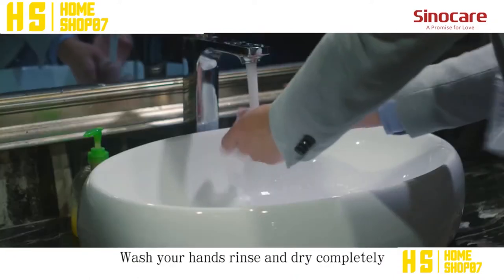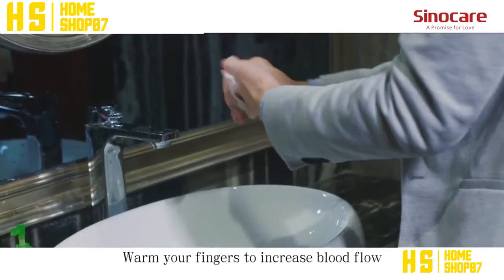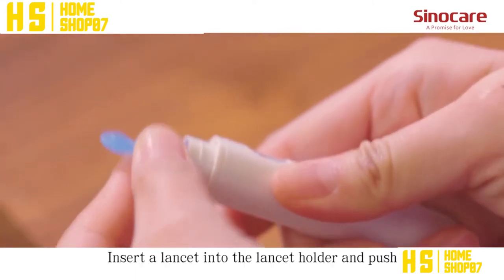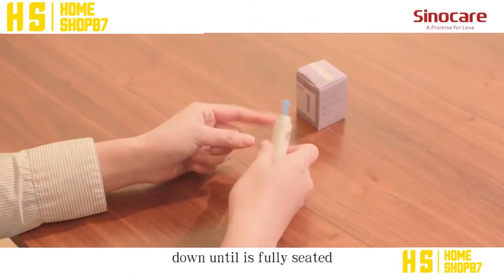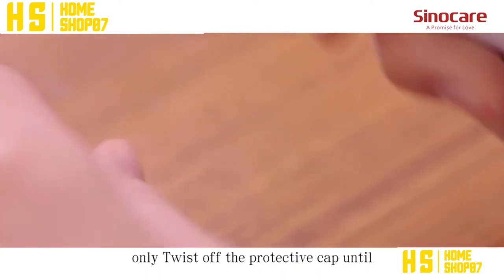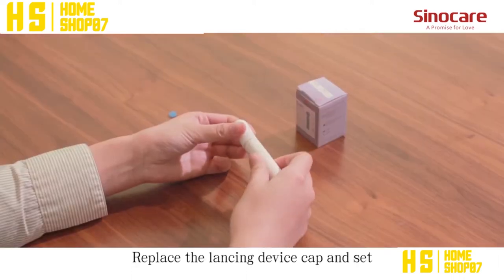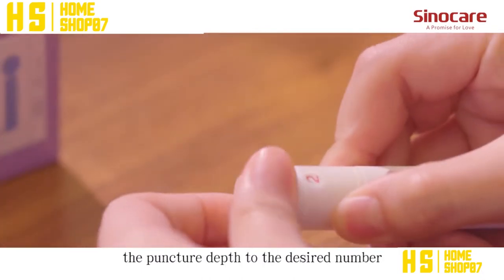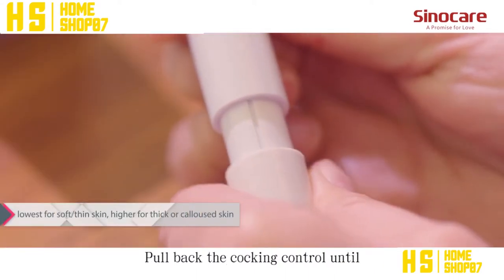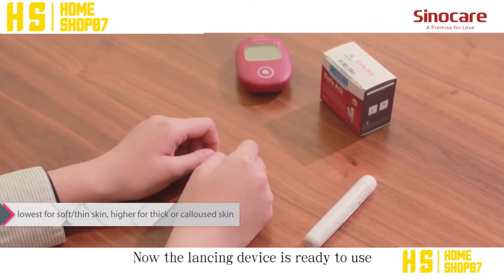Wash your hands, rinse and dry completely. Warm your fingers to increase blood flow. Screw off the cap of the lancing device. Insert a lancet into the lancet holder and push down until it's fully seated. Note that the lancet is for one-time use only; twist off the protective cap until it separates from the lancet. Replace the lancing device cap and set the puncture depth to the desired number. Pull back the cocking control until it makes a click, then release. Now the lancing device is ready to use.